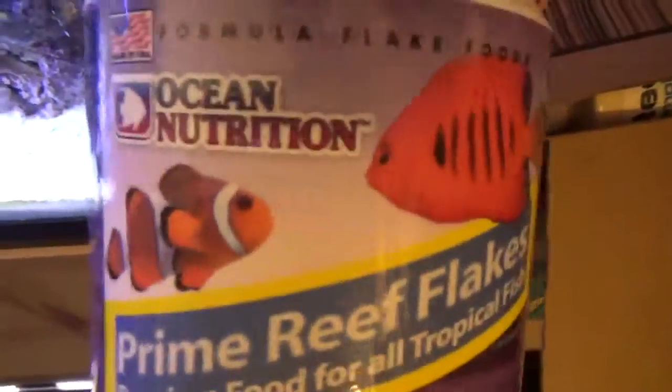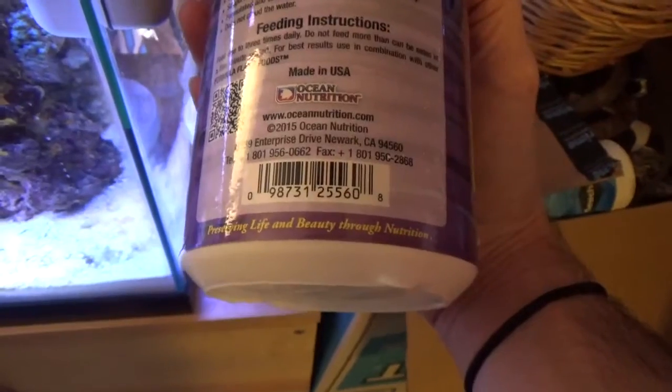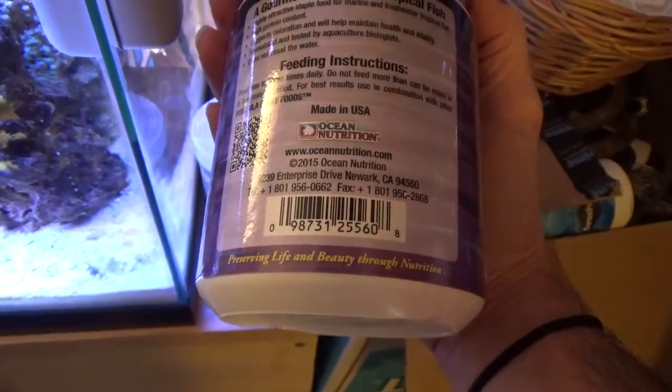I've never used this before. This is Ocean Nutrition, made in Thailand. This one is made in USA.